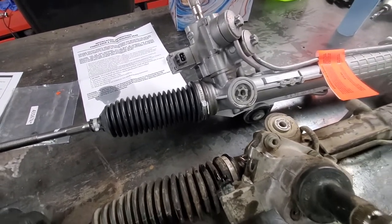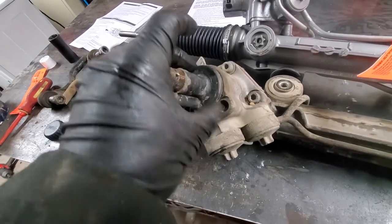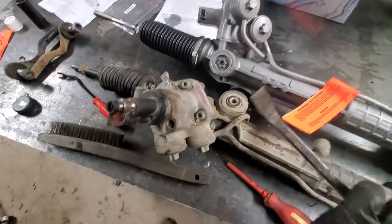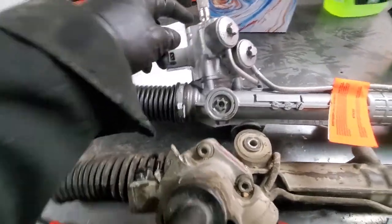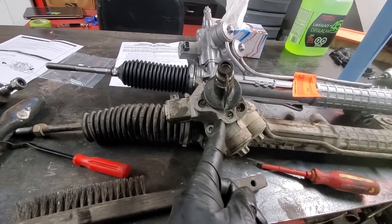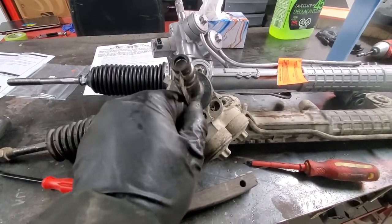Obviously we'll need a wheel alignment after this. The new unit did not come with this plastic cover, so I'll try to remove it from the old rack and transfer it. Also transferring the electrical part. When I removed it previously with the steering wheel straight, this was pointing to this edge here, so I'll install it the same way on the new one to keep the steering wheel more or less straight.